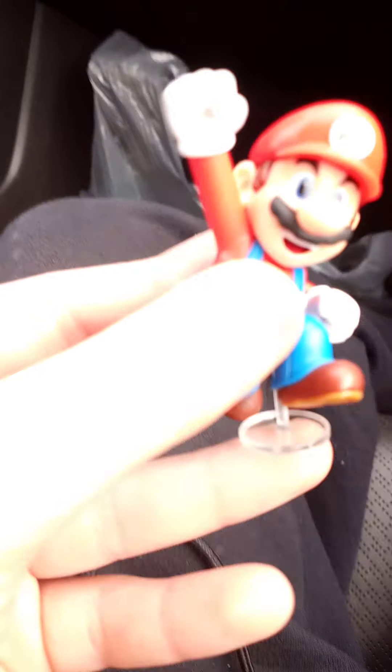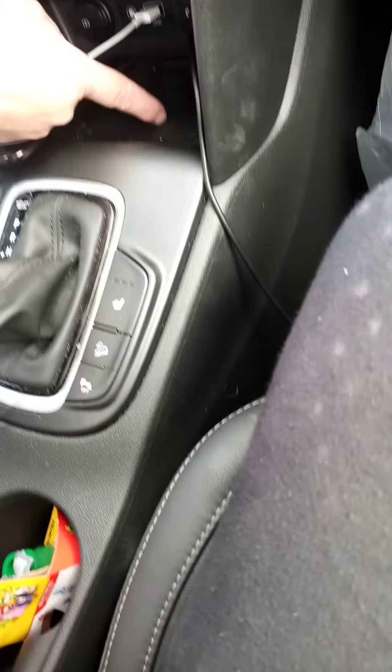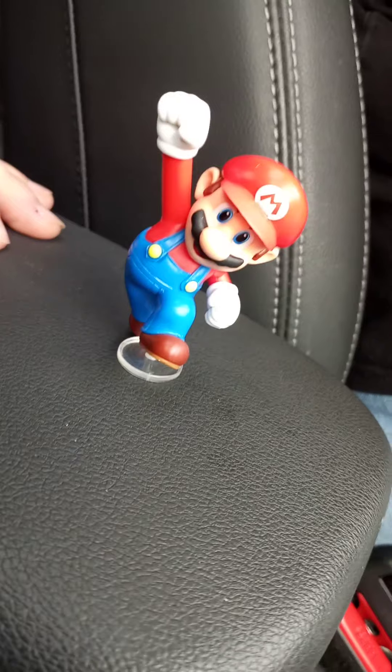Let's go over the Ice Luigi. My million dollar question with the stands is: can I use the smaller stands on Jumping Mario? You kind of can — it doesn't go in all the way, but it will stand with the smaller ones. It just leans over a little bit, but that's no big deal because I can make my own.